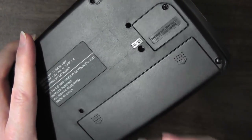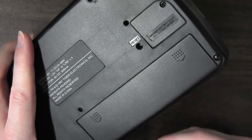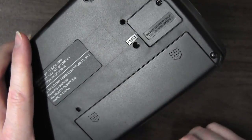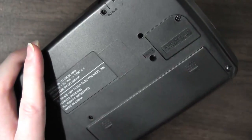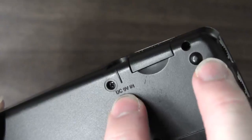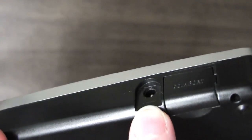Like a lot of advanced handhelds from the mid to late 90s, this thing sucks down the batteries. It takes four double-A's, but they're not going to get you very far. So it's a good thing that it does have a DC 9-volt input, so you can plug into the wall and just keep playing.